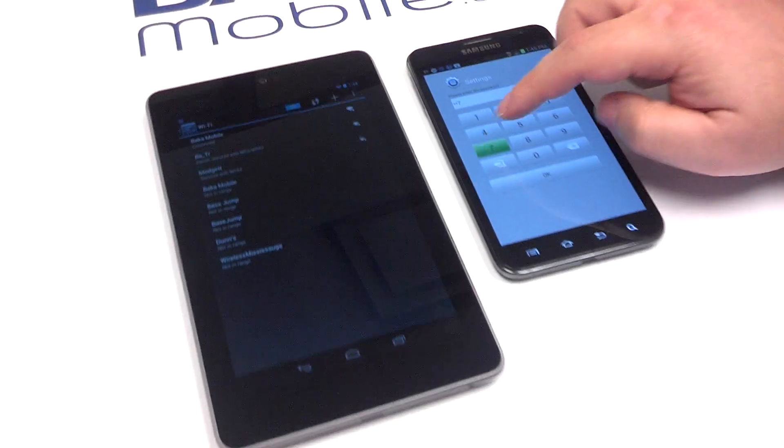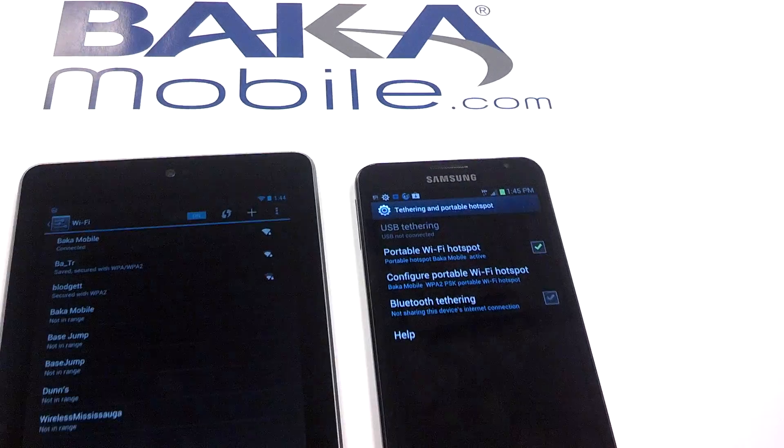And that's how you set up a portable hotspot. Great way to surf the web, get emails, etc.